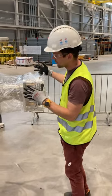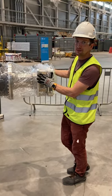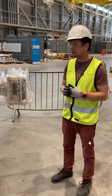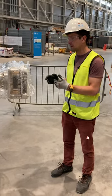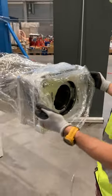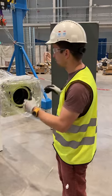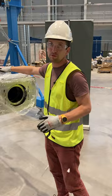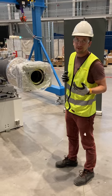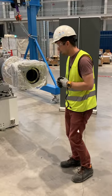At the downstream end we have the standard ESS remote handling flange that we implemented here. We are not using the flange to its full potential — it is designed to be attached and detached remotely, but for us it is basically a failsafe: in case we ever have to bring this out again, we can just loosen those two screws and take it out. It is not something intended to be done during regular maintenance, so it is a fallback solution.